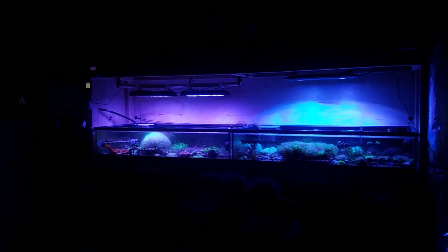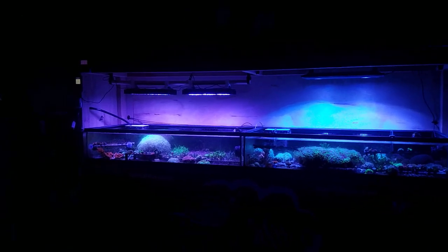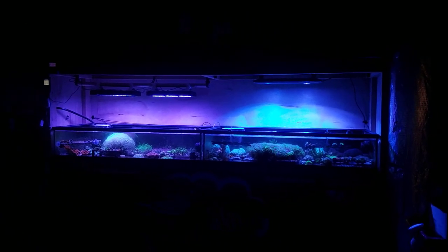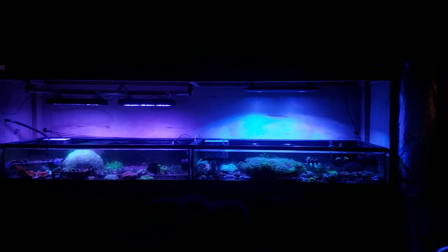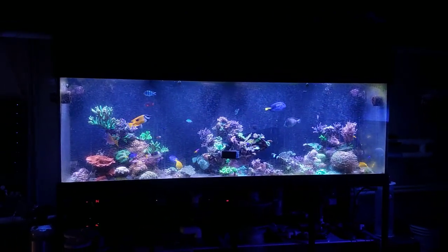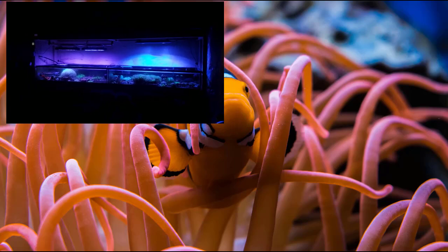So what do you guys think about the results? It's pretty cut and dry for me. Don't get me wrong — there's nothing wrong with the NICREWs, they grow coral, and for 99% of hobbyists who aren't micromanaging colors you'll have no issues. But when you see them side by side and think about what that coloration difference could look like across the whole 300-gallon, it's really throwing my hobby for a loop. Most likely I'm going to go with Kessil. Let me know what you guys think — leave it in the comments. I'll see you guys later. Peace.